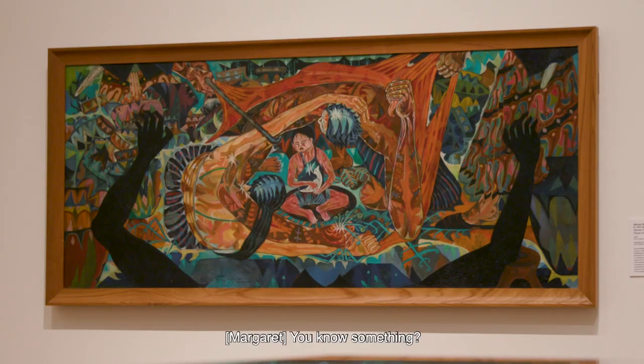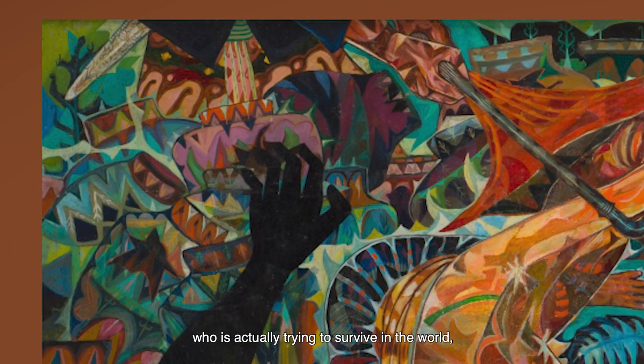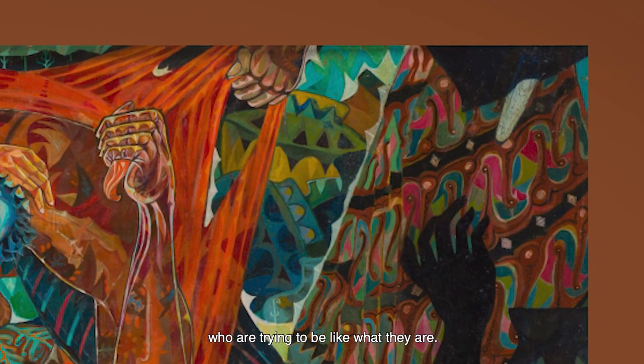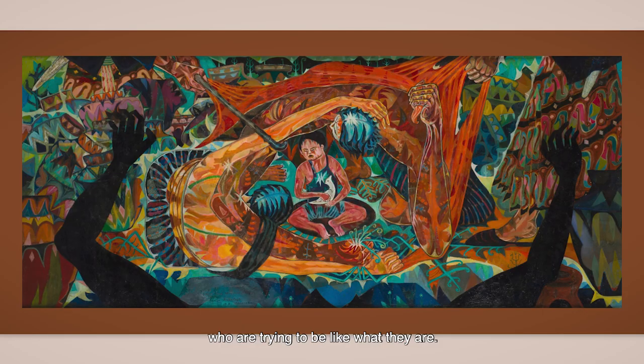When I look at the hands, it's actually trying to remind me of somebody who is trying to survive in the world — like all disabled people who are trying to be what they are. I wonder who painted this.